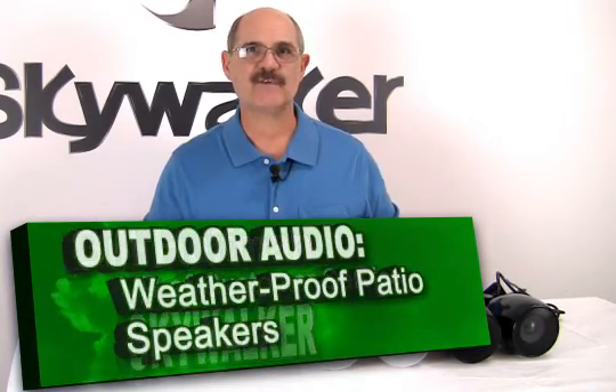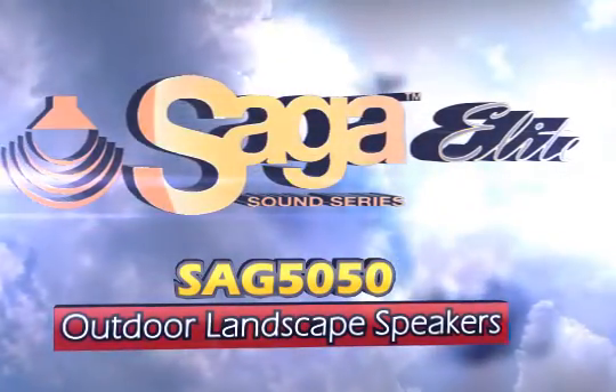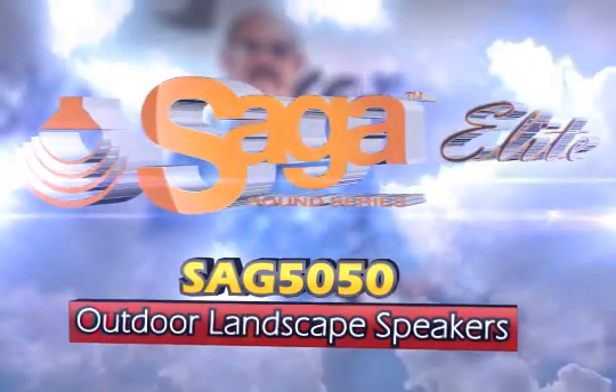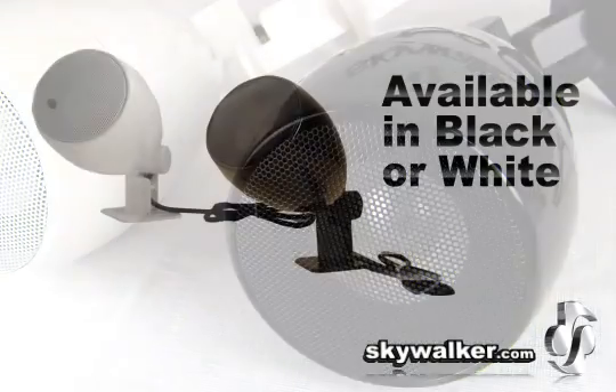Hi, Bill Huffman here for Skywalker. Outdoor patios are great for outdoor music entertainment, but what's the best way to enjoy weatherproof outdoor audio? We have what you need. The Saga Elite SAG 5050 outdoor landscaping speaker pair is a great solution when you need high-quality audio coverage in a large area with easy installation.